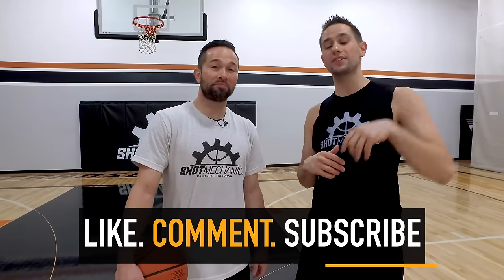So if this video helped you out, you're going to want to do a few things. Number one, hit that like button. Then head to the comment section down below and let us know what sort of video you want to see next. DJ and I are making some fire content and we want to know what you want to see, so let us know in the comments down below.